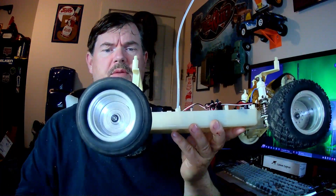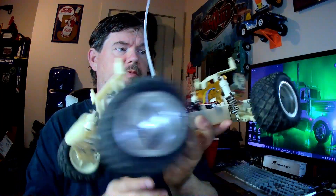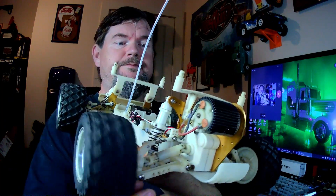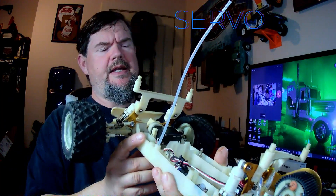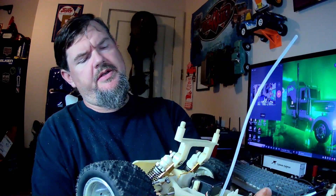Tires are in good shape. Wheels are in good shape. It's got ball bearings all the way around, surprisingly. Original motor in this one. The ESC is what it came with — I'm trying to see in here to tell you what it is.